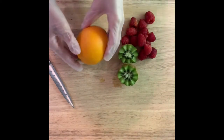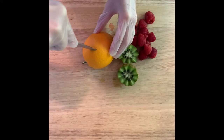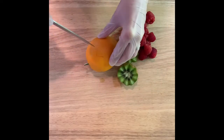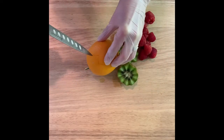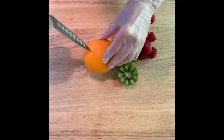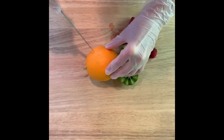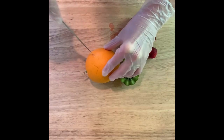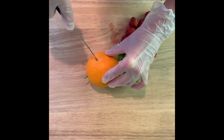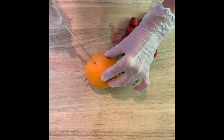I'll show you how to do it with an orange. Just put it flat on your cutting board and insert the knife until it's about halfway through. Keep going around, being careful of your fingers. Don't worry about making it totally even because you won't really notice once you split it apart.